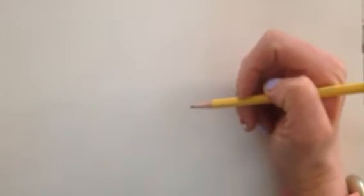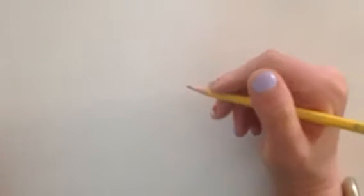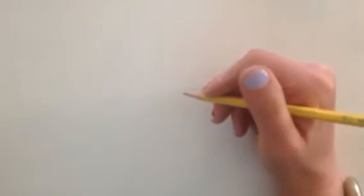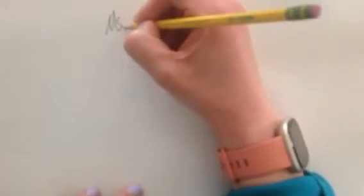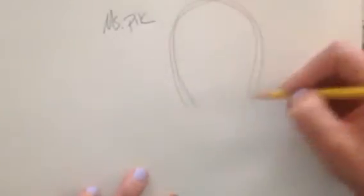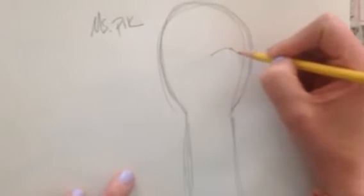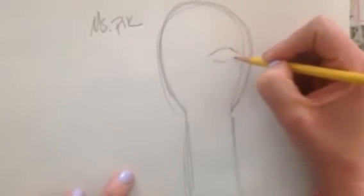Welcome! Today I'm going to be modeling my artistic process when it comes to developing my Egyptian sarcophagus and thinking about some of the art choices that I'm making. I'm going to start off with a little sketch and write my name on it so I know that this is mine. I'm going to map out the shape for my sarcophagus — I definitely want to do some facial features on mine.